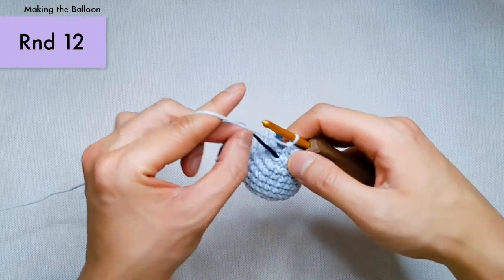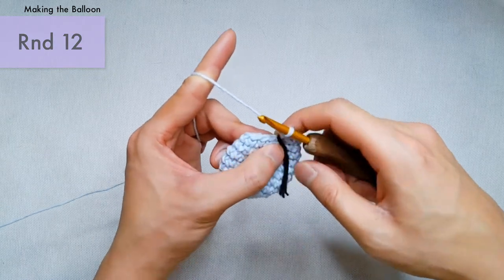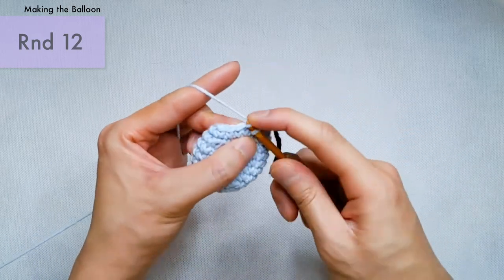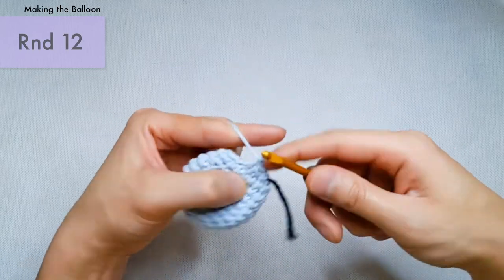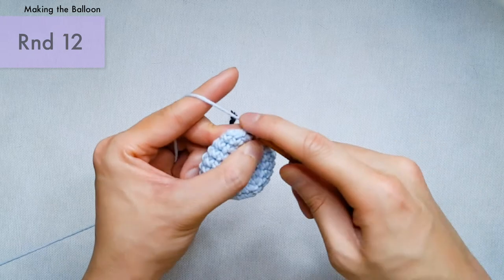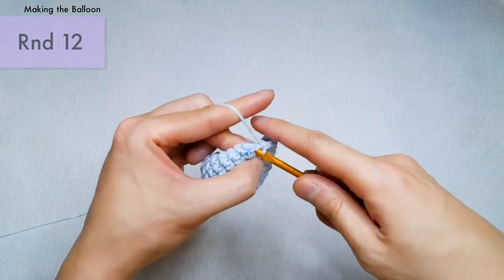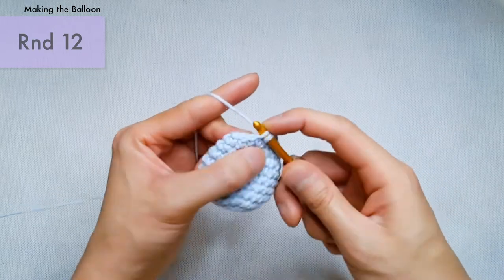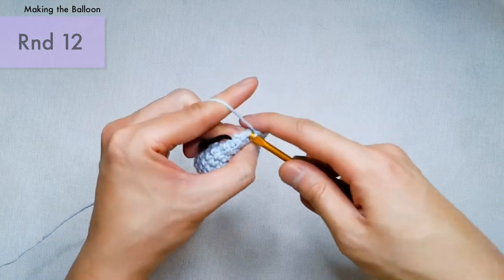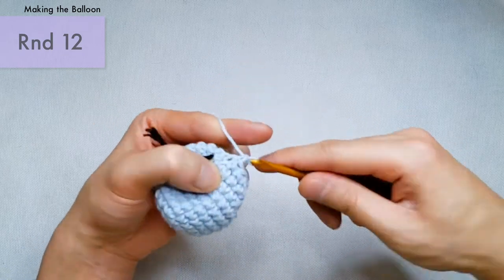For round number 12, reset your marker. We're going to single crochet two and then make an invisible decrease. Single crochet one, single crochet two, and invisible decrease. Continue this pattern of two single crochets followed by an invisible decrease all the way around. We should now be at a total of 12 stitches at the end of this round.